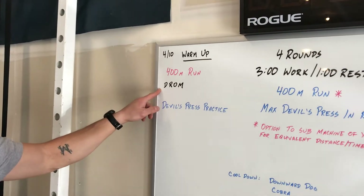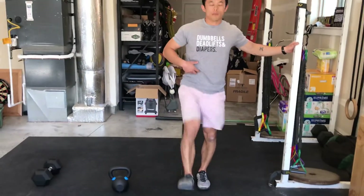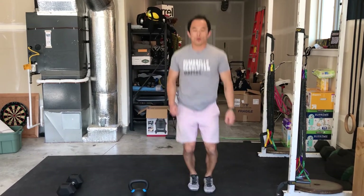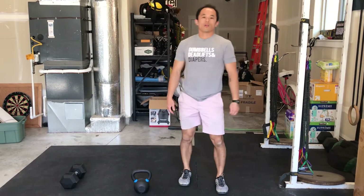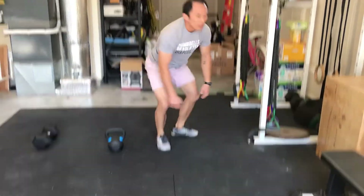When you finish that, we're going to go through a little DROM — dynamic range of motion. A couple of ideas to get prepped for that movement: leg swings forward and backwards, both legs; toe touches; lateral hops; forward and backward hops to warm up those calves; knee huggers to open up those hips; a standing pigeon; down dog into a cobra — lots of ideas at your disposal for your DROM.